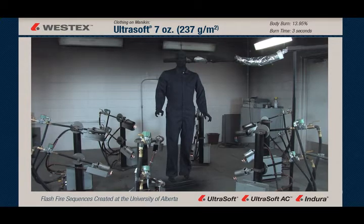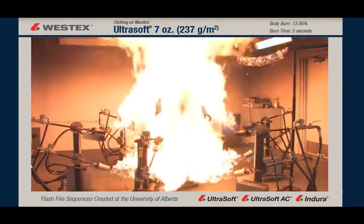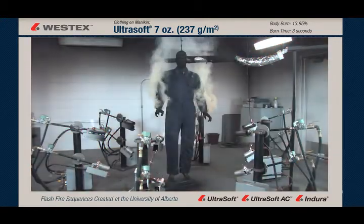This mannequin is wearing a Westex Ultrasoft 7-ounce coverall. If the torches come on, the duration is 3 seconds, and when the torches go out, the fire goes out.